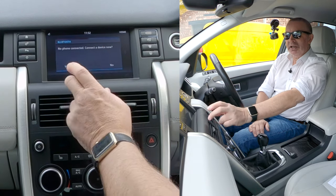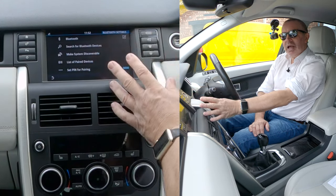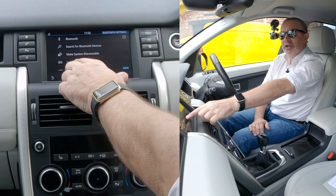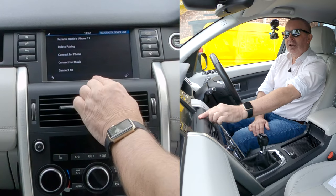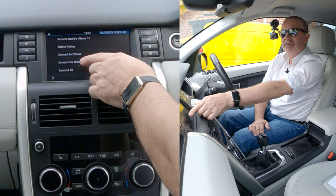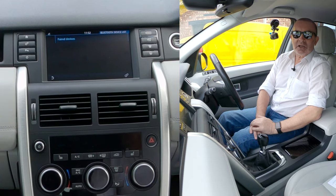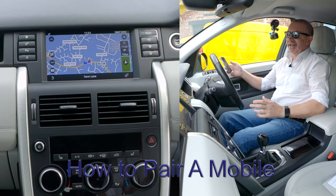You would think 'connect a device' would be no if you want to delete one, but click yes. It gives you an extra menu with options: Bluetooth, search for Bluetooth devices, make discoverable, or list of paired devices. Select 'list of paired devices', click on my phone, and you get options: rename, delete pairing, connect for phone, connect for music, connect all. Click 'delete pairing' for Barry's iPhone — yes — and it's gone.